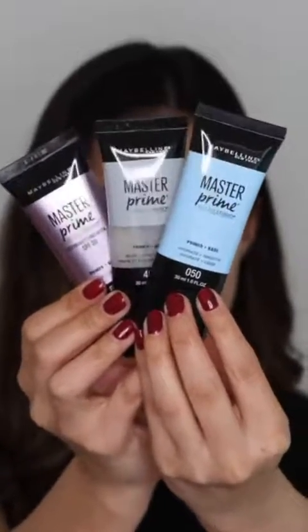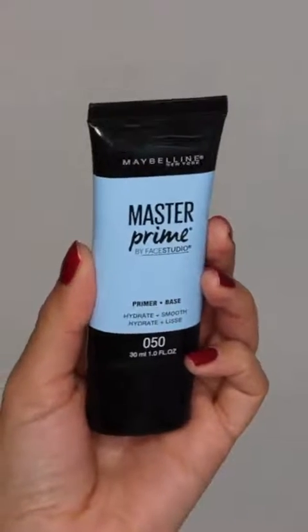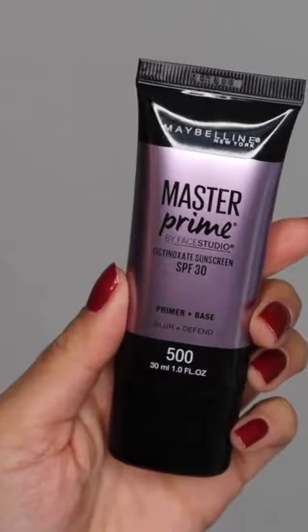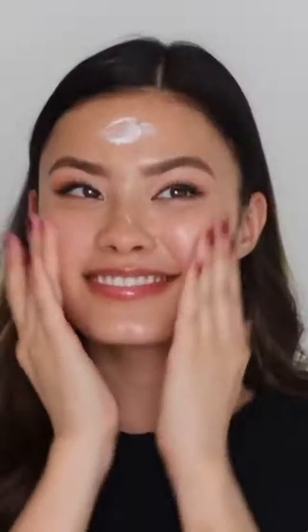First I'm going to prime my skin using the Master Prime — I have three different varieties here. First we have the Hydrate and Smooth, then the Blur and Pore Minimize, as well as the Blur and Defend. I personally have dry skin so I'm going to stick with the Hydrate and Smooth variety and spread this all over my skin. I love using a primer because it helps make my makeup last longer and smooths out my skin, creating a smooth canvas for the makeup to stick to. This hydrating formula is super lightweight, it doesn't clog my pores, and it conceals some of the dry patches I tend to have.